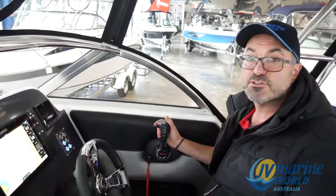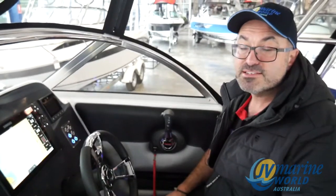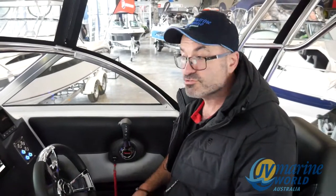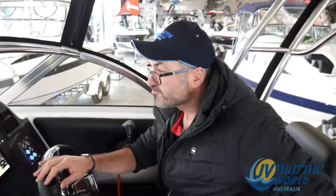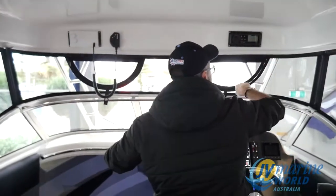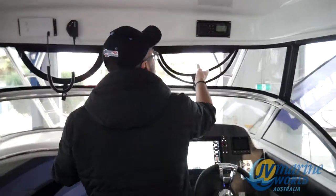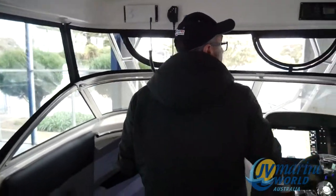This is a DTS engine, so it's got digital throttle and shift, which makes it very easy to shift the engine into forward, neutral and reverse — really lovely shifting. You've got a Fusion stereo with your speakers up on the top. Some smiley faces on the hard clears as well that bolt up to the front of the hard top.